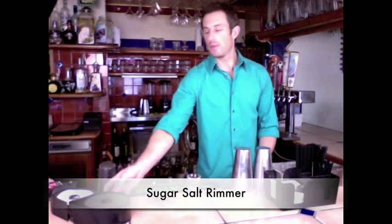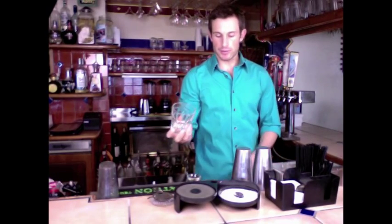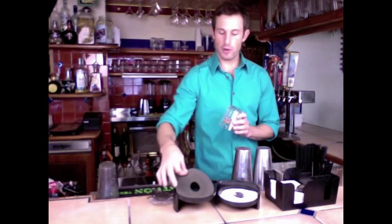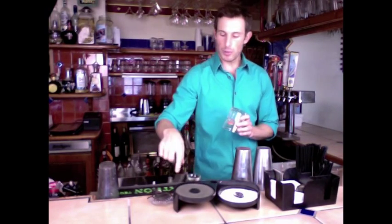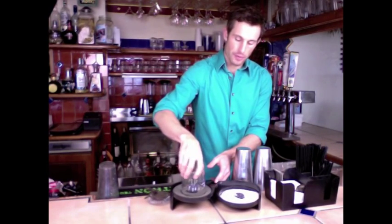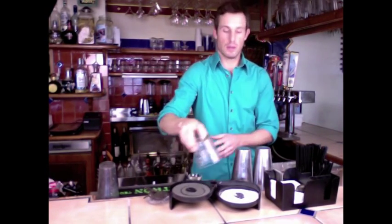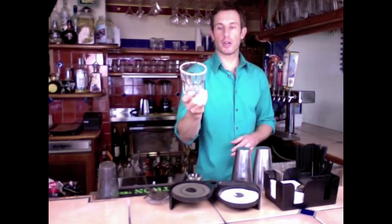Then you have your sugar salt rimmer. This is designed to put sugar, salt, or whatever your managers want onto the rim of a glass. You basically just take a glass — this is a foam pad — get the foam pad wet with water, then put a little lime juice in there, and that will make the rim of the glass sticky. Then you coat it with salt, sugar, or whatever.